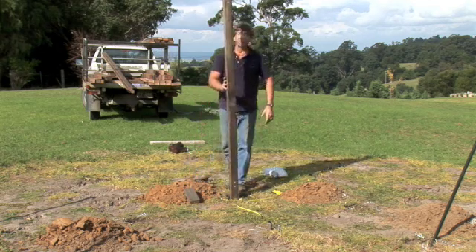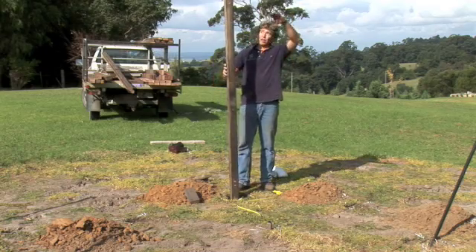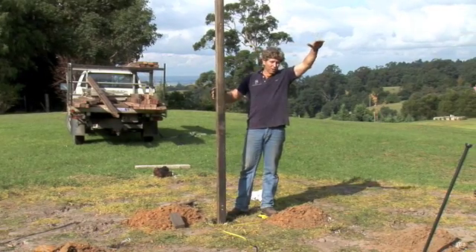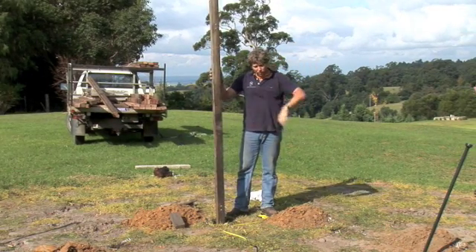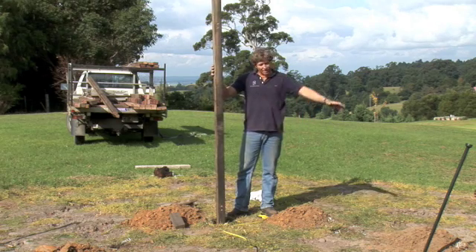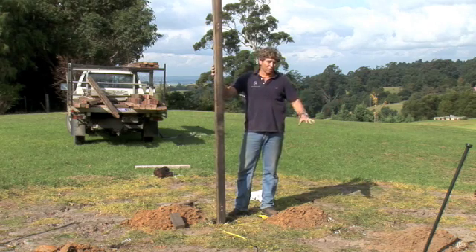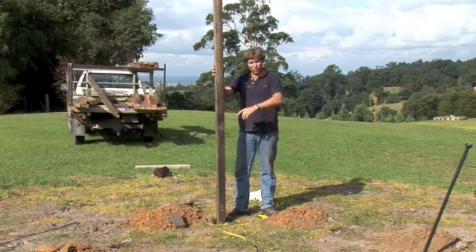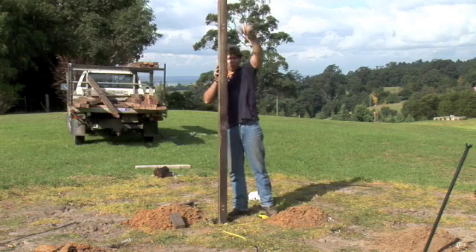Once you've got that first post sitting in there, you can then level from the top of this post to the top of the next post. It's pretty critical that this centre hexagon is level, because otherwise all the roof won't work. The outer hexagon, that's less critical — I'll talk about that later. But it's pretty important that these six posts end up with all the tops level.